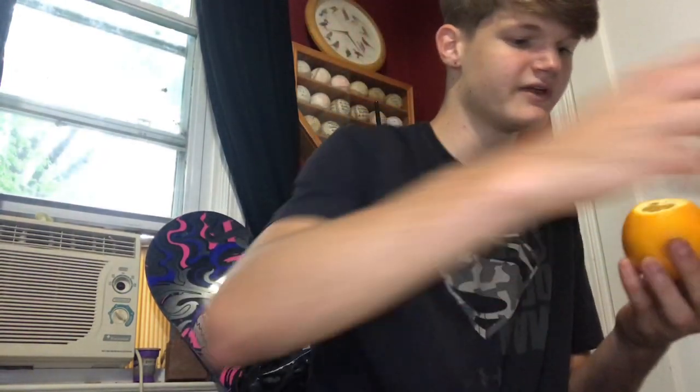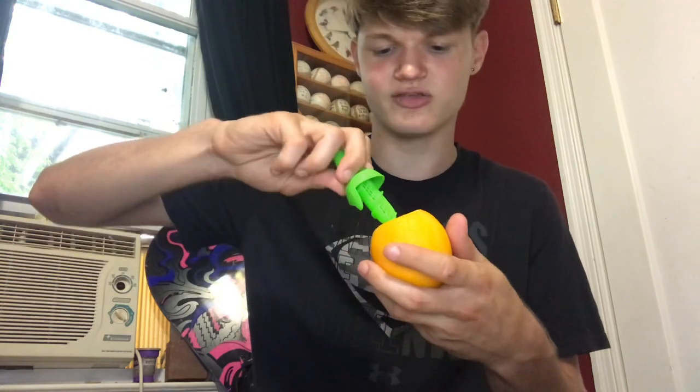The next one we will be doing is the distant cousin of the lemon — the orange. I assume this will work too but let's do it. I would just cut the butt off of it, and this might honestly be a game changer, truthfully.